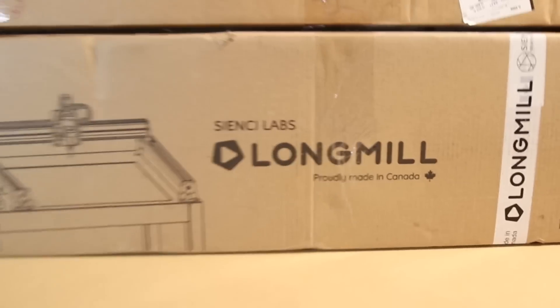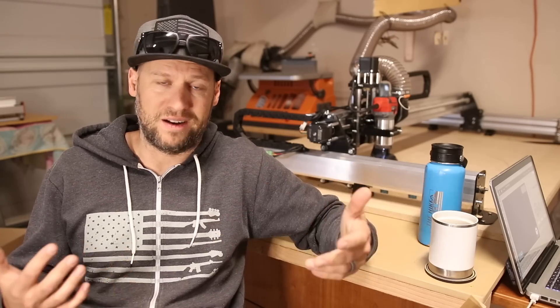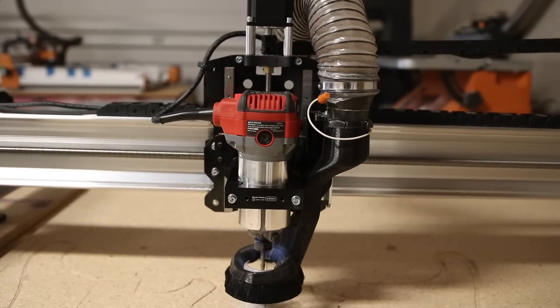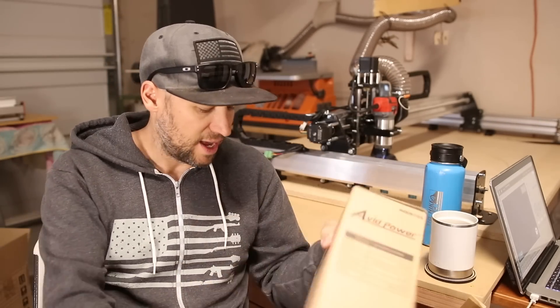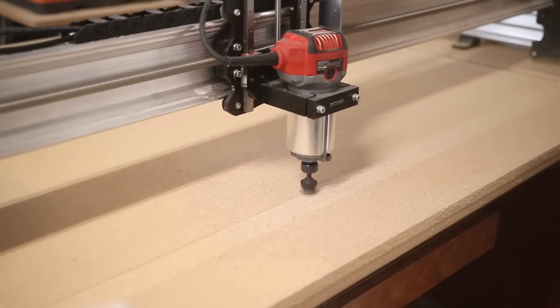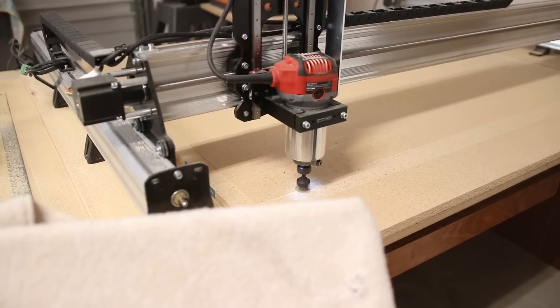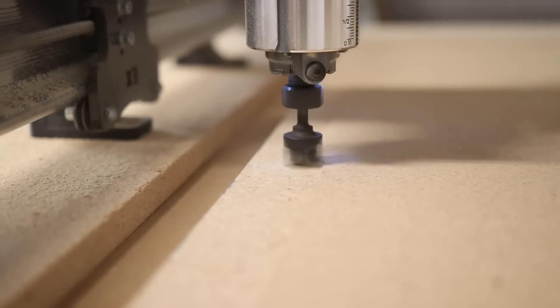I know I sort of poked fun at CNC Labs for being based in Canada, but it's actually really beneficial for those of us in the US. One of the reasons their pricing is so competitive is because it's based on Canadian dollars, and right now the exchange rate highly favors US dollars — so that's one of the reasons they're able to price their stuff so competitively. Lastly, one of the ways I saved money on this build: the router I have installed is not the Makita trim router that's recommended — it's actually the Avid Power Makita clone. You can get one on Amazon, and I picked mine up for $68 — roughly half the price of the Makita. I was able to get that router and a four-year replacement plan on Amazon for $75, which is way less than the cost of the actual Makita router.